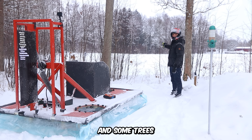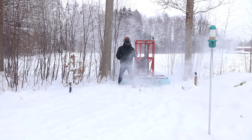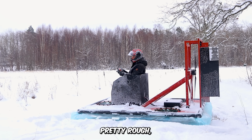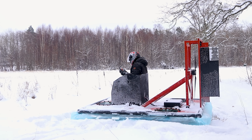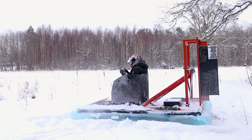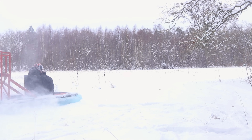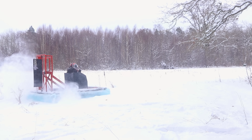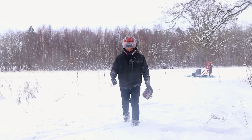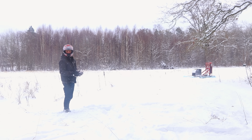We want to go out on that field but some trees are blocking our way. It must have something to do with how deep the snow is — I'm just not getting any lift. That's weird. Good thing is it's still easy to control.